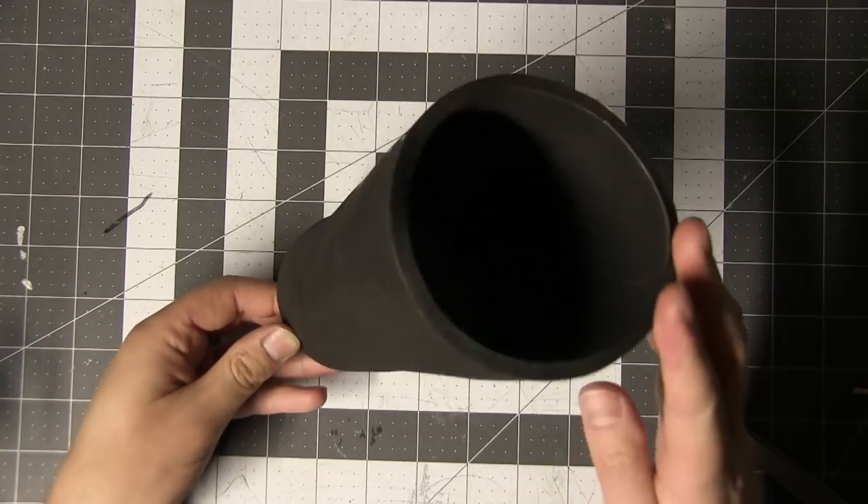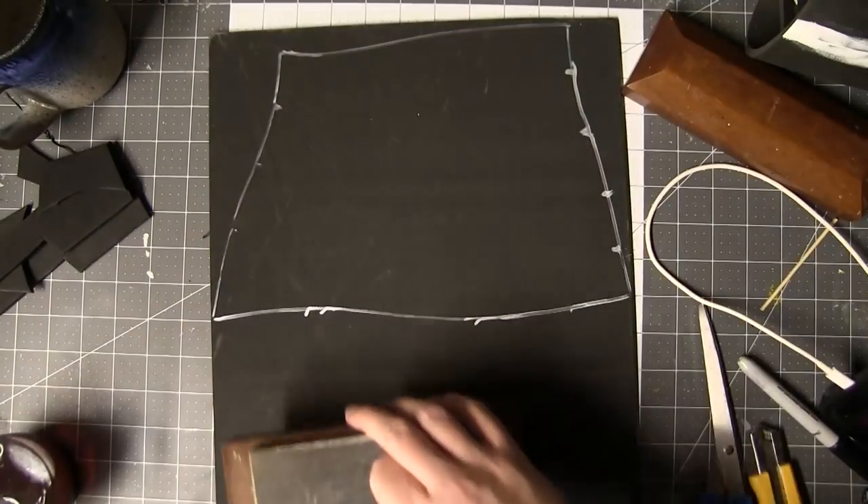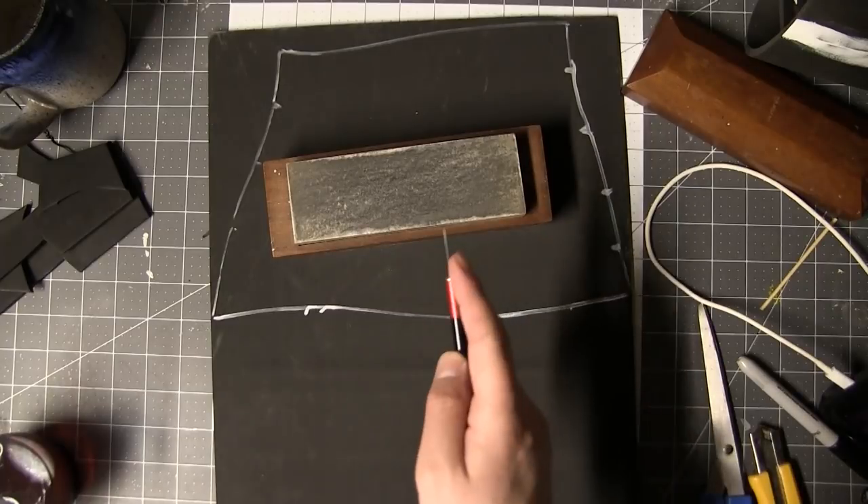Craft foam is conveniently gauntlet-sized, but Cosplay Apprentice sent me an enormous amount of foam, so I'm going to use this opportunity to test out the four millimeter stuff. This is my one-two-three sharpening stone.